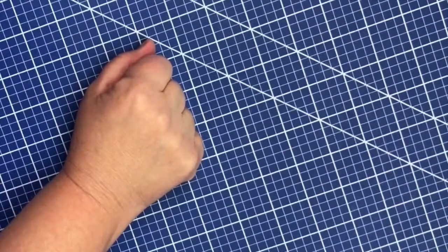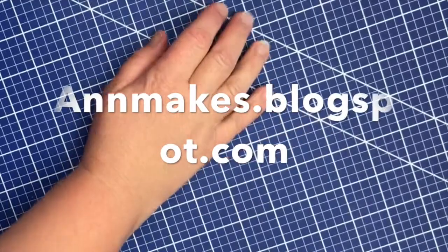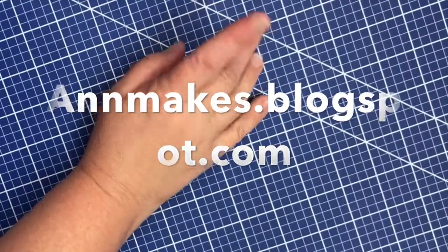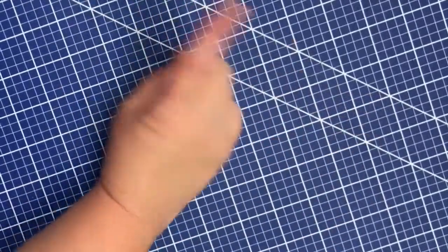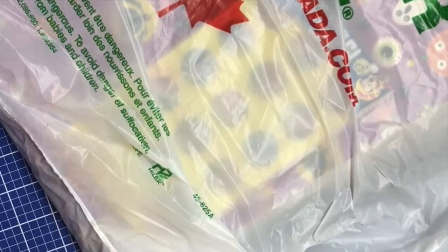Hi there! It's Anne from Anne Makes and today is time for a Dollar Tree haul. Dollar Tree in Canada, where the items are $1.25 Canadian each.